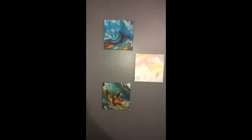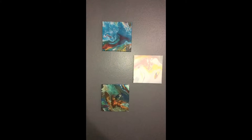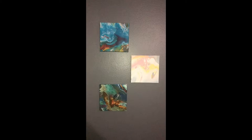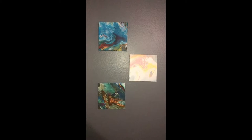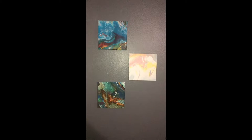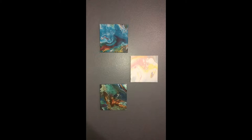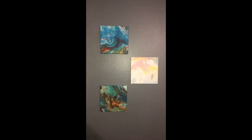Hey everybody, thanks for joining me with the channel again this week. This week we're going to try DIY acrylic pour art. As you can see, this is my outcome — stick through the video and you'll see how I was able to create these three pieces of art. Thanks for joining me and I hope you liked the video.